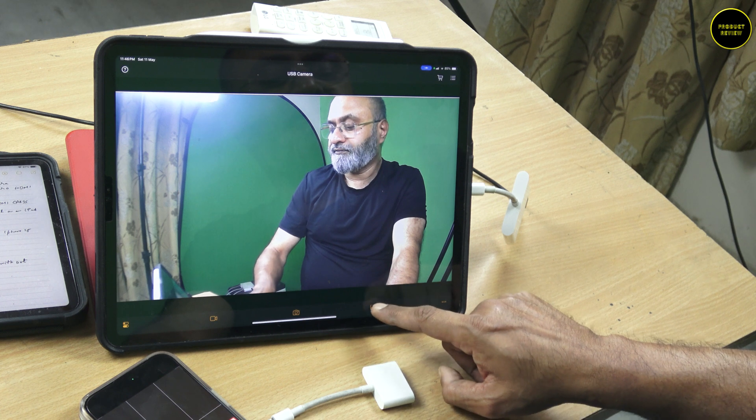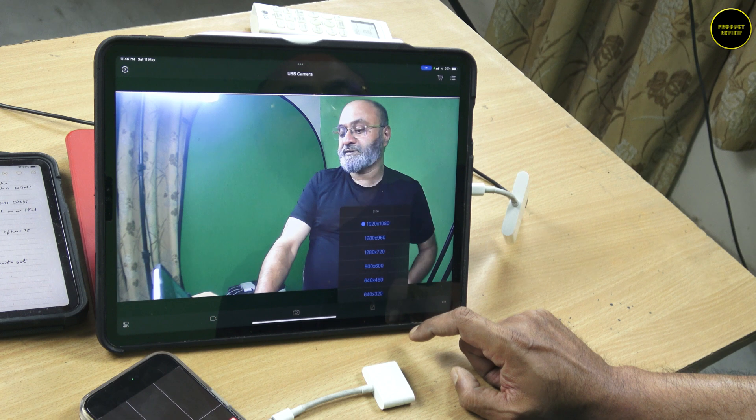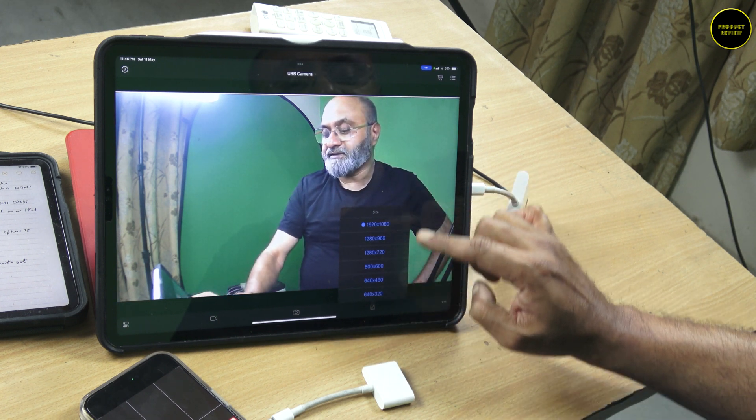So far in neither of the apps could I get a 4K resolution that I could actually record. Also understand that recording on your iPad does not necessarily record on the camera, so you will have to press the record button in both if you want to record in both.